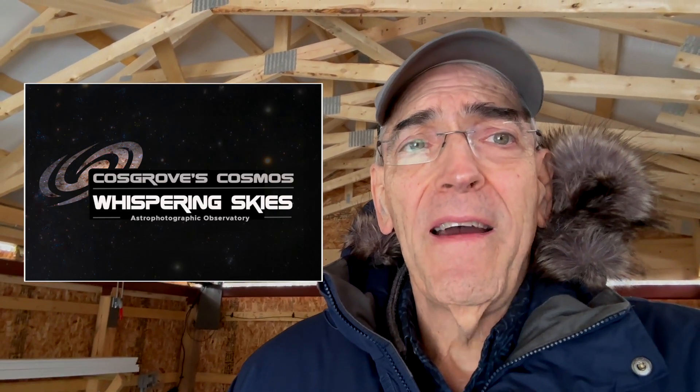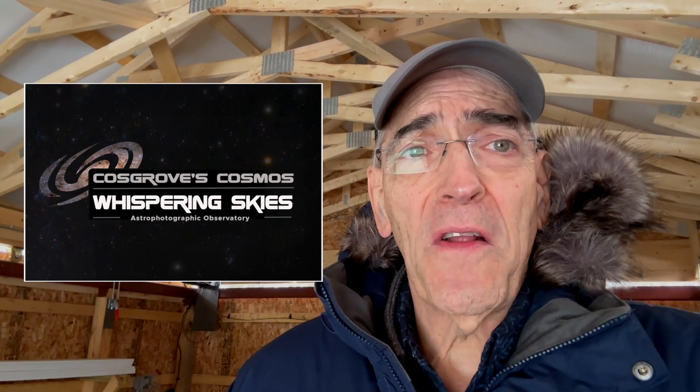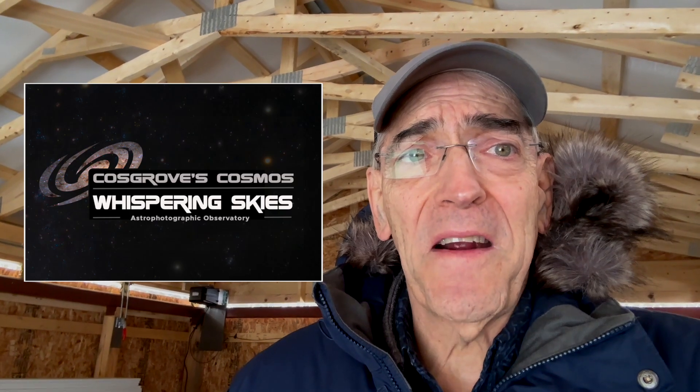Thanks for spending some time with me today. I'm really excited that the project is coming to completion. With this last bit of work the observatory is now fully functional, and my next step is to start installing the telescope piers and the telescopes themselves. Who knows — if we get some clear nights here I might actually start catching some photons. This is Pat Cosgrove signing off for Cosgrove's Cosmos — wishing you clear skies and excellent seeing.